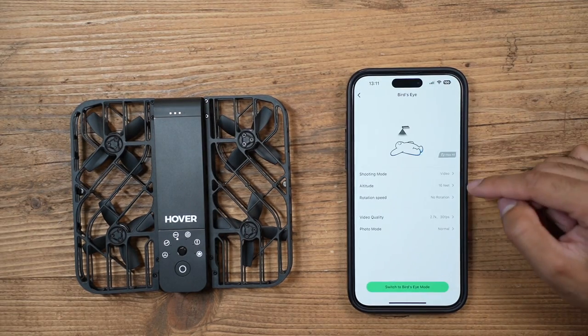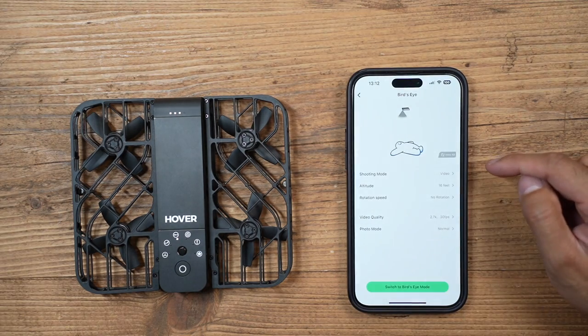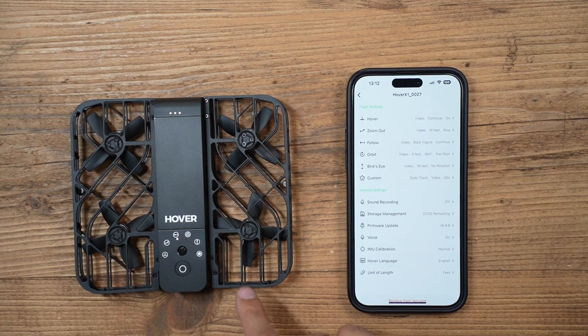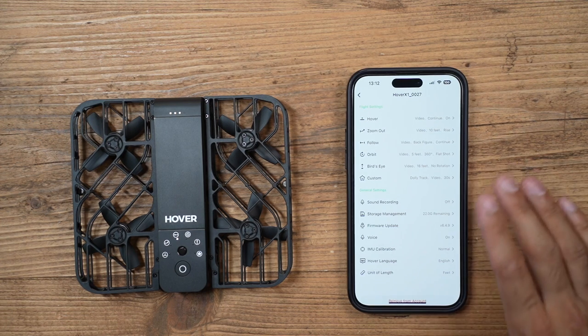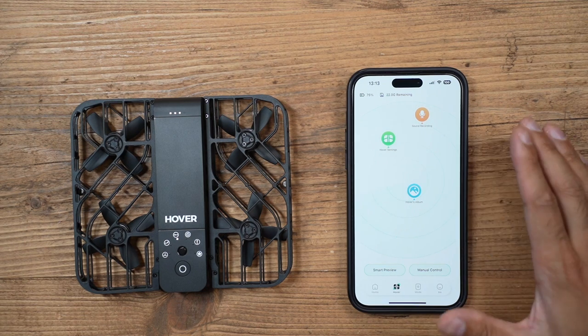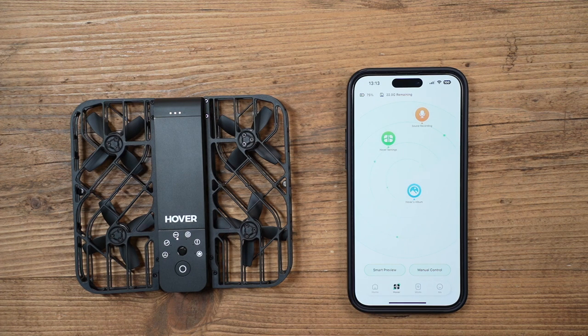In the Hover settings you can change all the settings for each mode. With the custom mode you can switch between dolly track and snapshot. You can also change the height for bird's eye view — it's set to 16 feet by default but you can adjust that. Sound recording I always recommend leaving off because the drone propellers are very loud and the audio quality will be very bad. To access the album you connect to the drone's Wi-Fi, which pops up automatically. After the first time, you can just use all the modes manually without the phone, and everything is stored in the drone's internal memory to access via the app later.